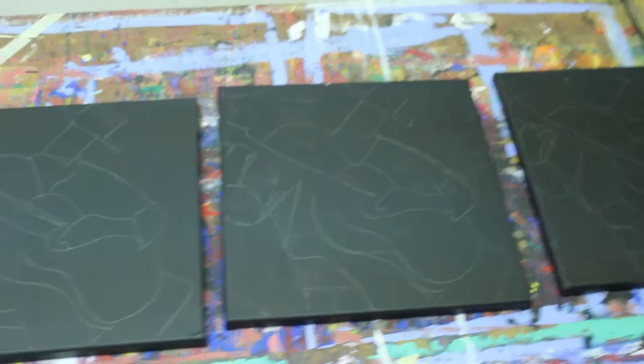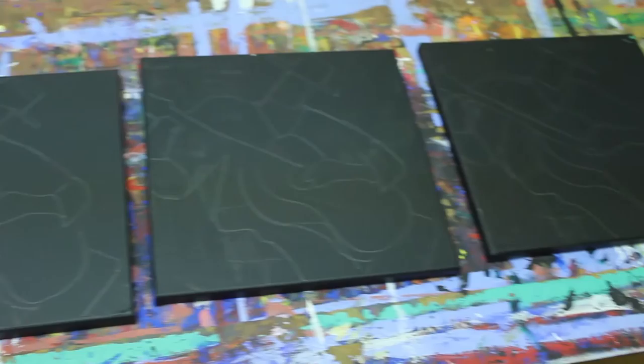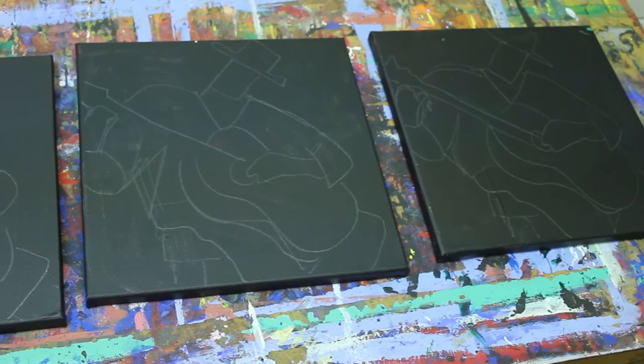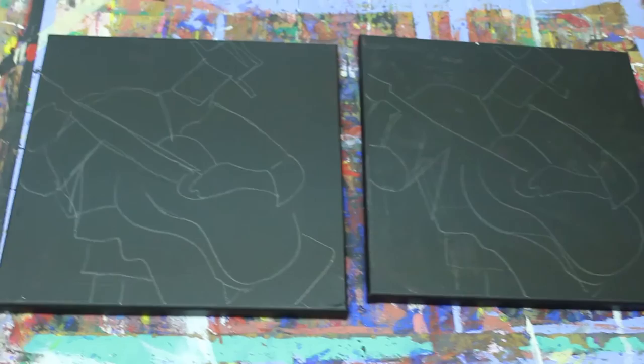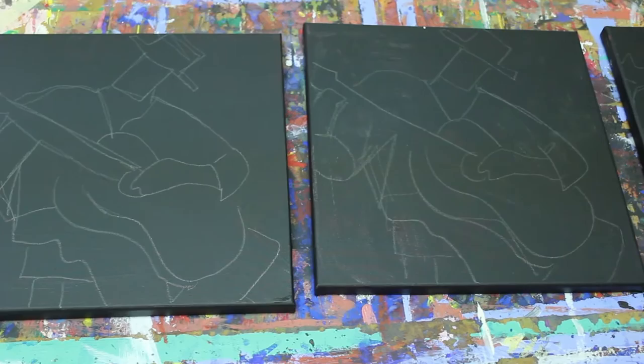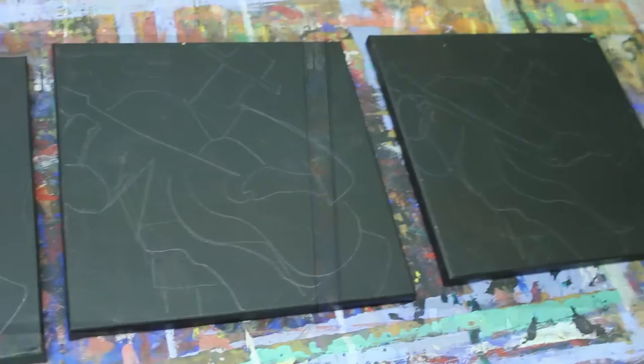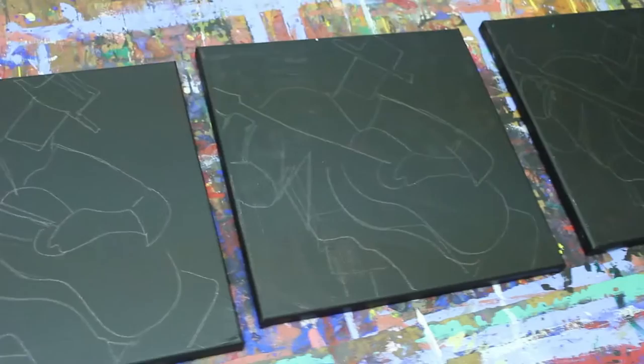Here you see about three 12 by 12 canvases and all of them are the same thing. You might be wondering why am I painting the same thing. Well, a lot of times artists paint the same thing over and over again. They may add a little different color here and there, but this is an easy way for if you're painting a mass production of paintings for an art show or a gallery show. Here I have three, sometimes I have five or six or even ten of the same images and I'll just paint over them the same colors, maybe just add a few strokes. I think of it as working on the assembly line.